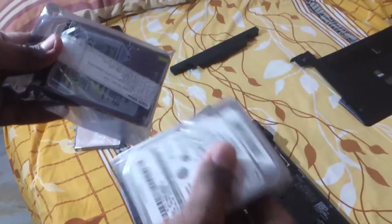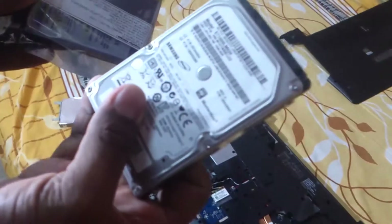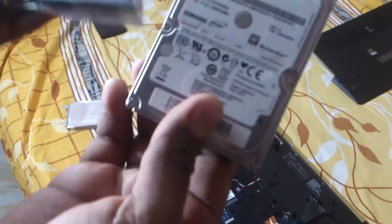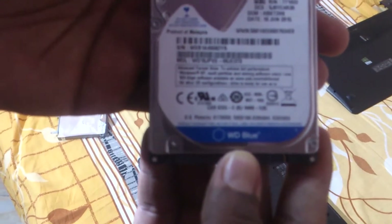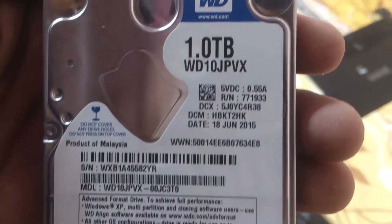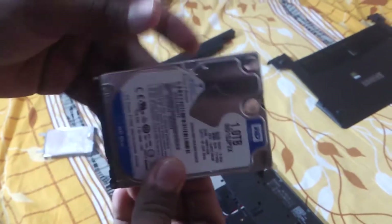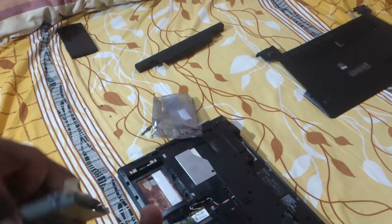The drive that failed is a Samsung Momentus — probably the cheapest drive you can buy. It was a 1TB drive so I wanted it to work, but it didn't. I've replaced it with a Western Digital Blue 1TB drive. It was more expensive than the Samsung, and I'll be stress testing it to make sure it holds up.